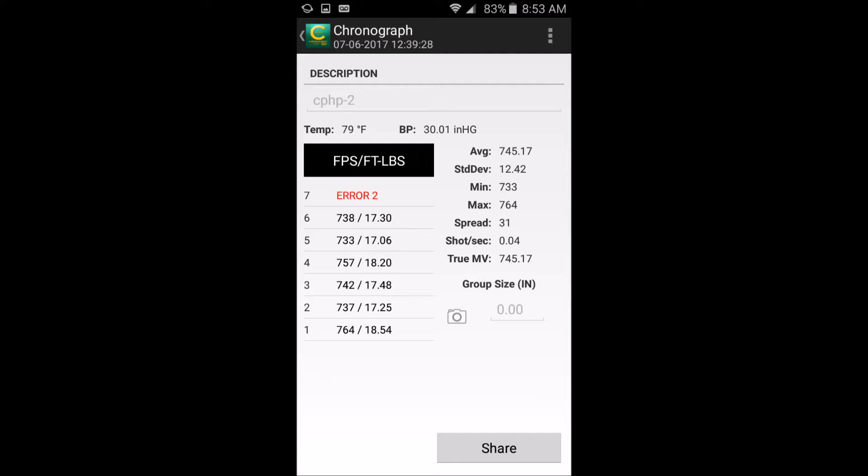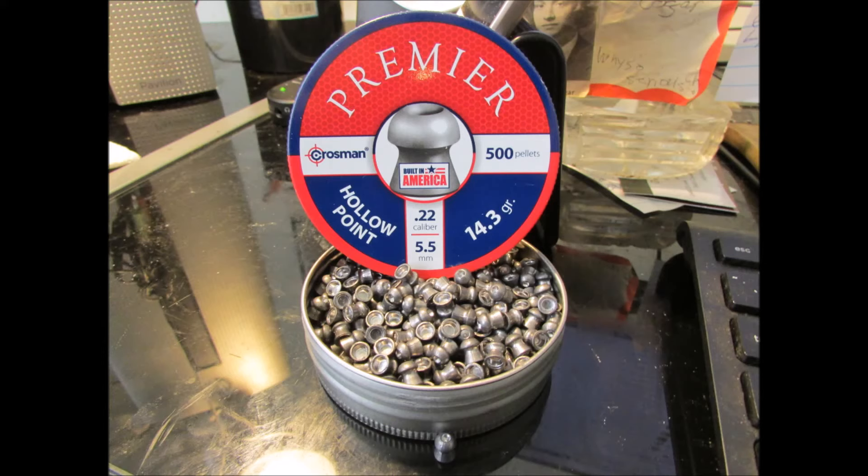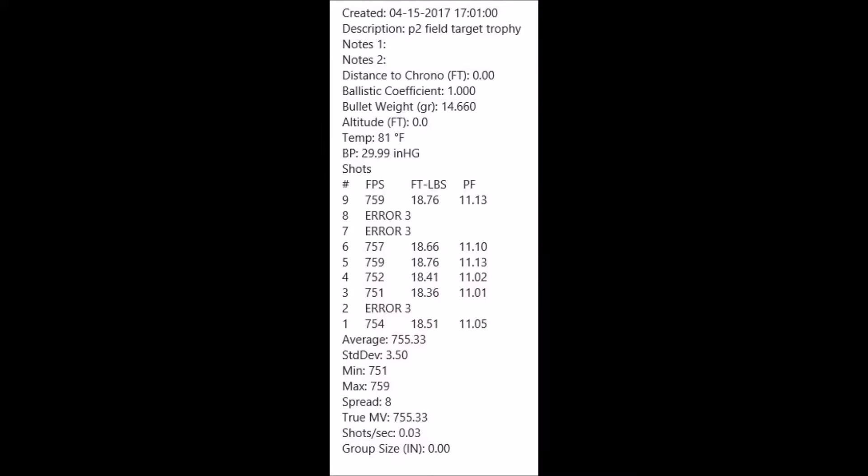Here's one of the readouts from the CPHPs. You can study that when it's on YouTube — the screen will be bigger. Not bad, pretty decent pellets. Let's show you what each one looks like. Here's from the Field Target Trophy at 14.66 grain — another one the HNN pellets group really well.